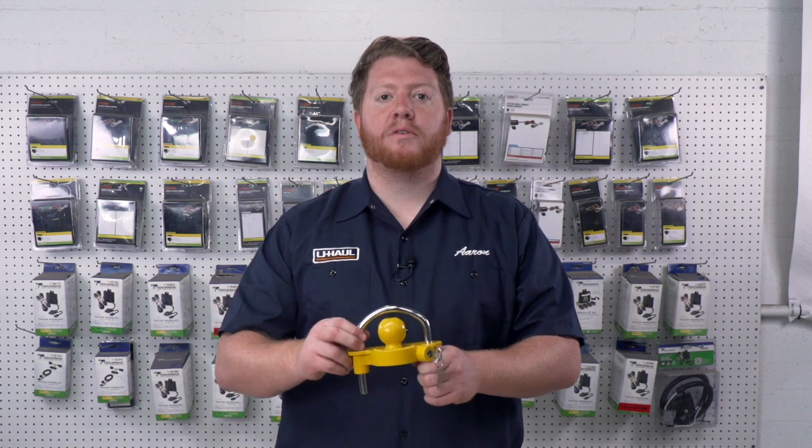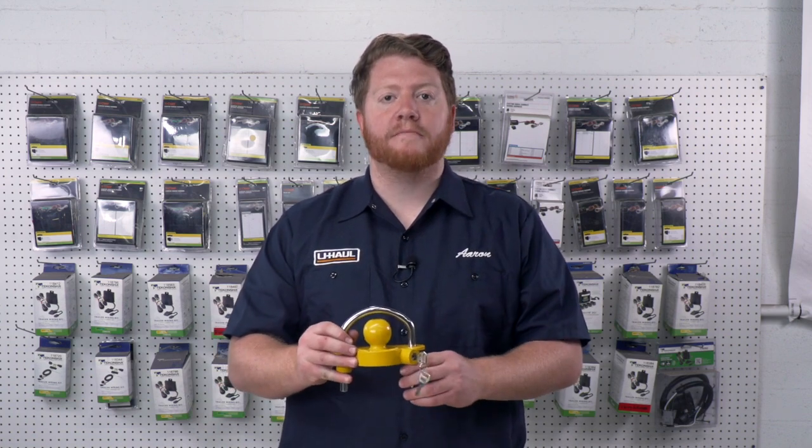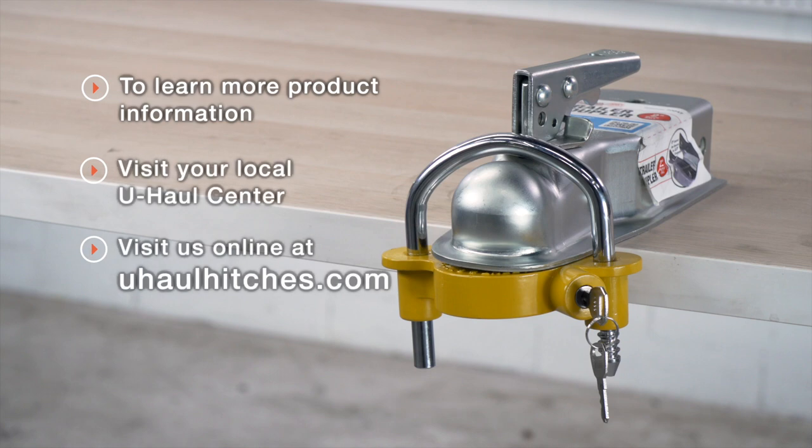So that wraps up our universal coupler lock. Hopefully this helps you prevent any tow-away theft on your trailer. If you have any questions about this or if you'd like to take a closer look at one, you can visit your closest U-Haul store or you can visit us online at uhaul.com. Thank you.